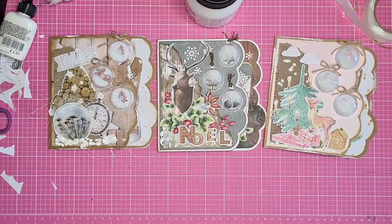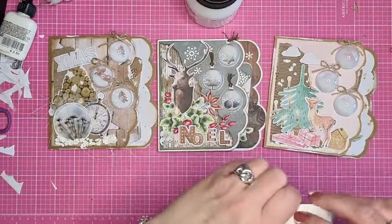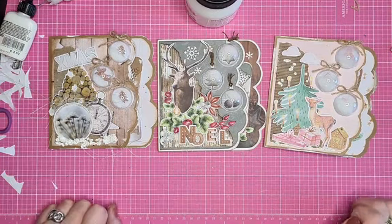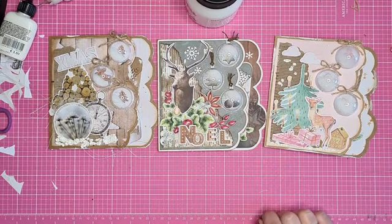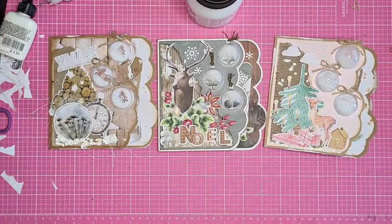Dit was het. Ik hoop Paula, dat ik het goed heb gedaan. De pakketjes en alles staan bij de Facebook Live, bij de datum van vandaag, de 3e november, bij mijn live uitzending. Vanmiddag is Janine er dus weer met de nieuwe spullen - kijken op eigen risico. Verder ben ik er woensdagavond weer, en dan ga ik aan de gang met de mooie stempels van Dayline Designs. Ik wens jullie in elk geval vandaag een fijne dag verder, en graag tot vanmiddag en anders tot morgen. Dag allemaal!